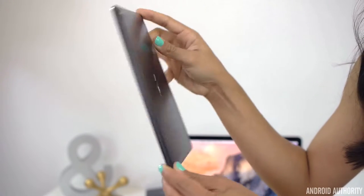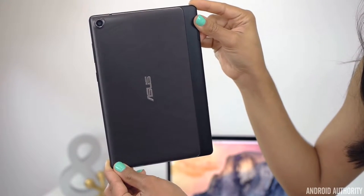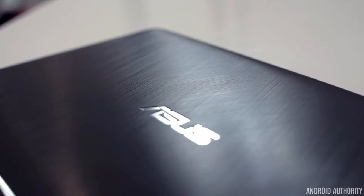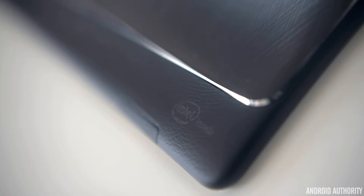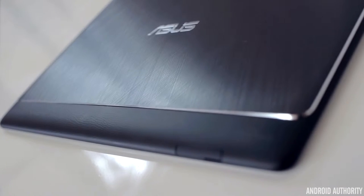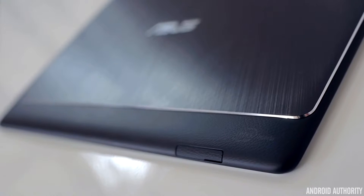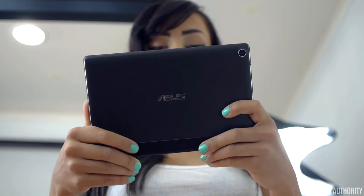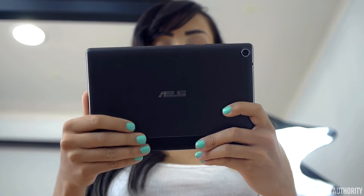When taking a look at the back of the ZenPad, we have some more nice design choices to help this tablet from being unwieldy. We have a brushed metallic design throughout the back, bordered by a shiny metallic edge that gives this tablet a nice, elegant look. But towards the bottom of the tablet, when holding horizontally, we have a very soft-to-the-touch leathery material that feels really nice. It gives your fingers a nice place to rest and helps prevent the tablet from easily slipping from your hand. The entire border of the tablet is made of a soft rubbery material that also helps it feel comfortable.